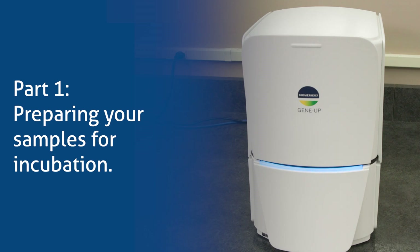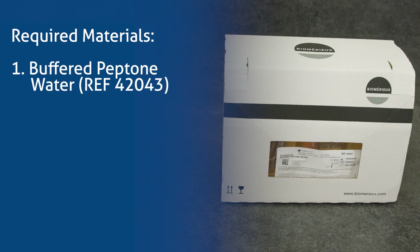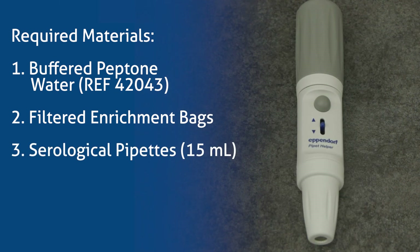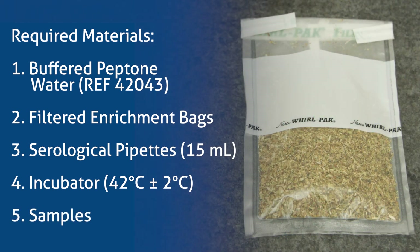Part 1: Preparing Your Samples for Incubation. Required materials: buffered peptone water (BPW), filtered enrichment bags, serological pipettes to deliver 15 milliliters, an incubator set to 42 degrees Celsius plus or minus 2 degrees Celsius, and samples.